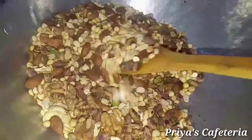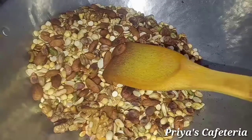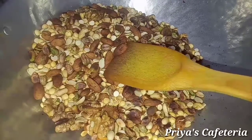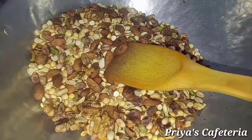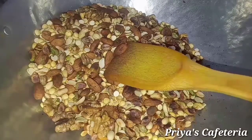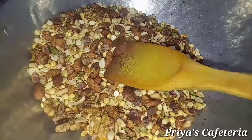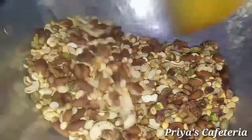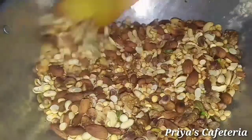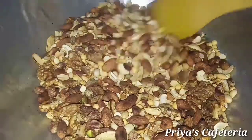The ingredients are ready. You can add nuts to the mix. Add the nuts and combine them together.